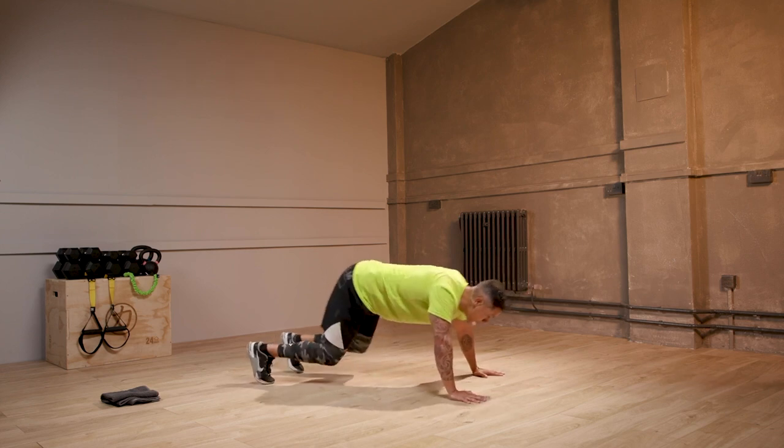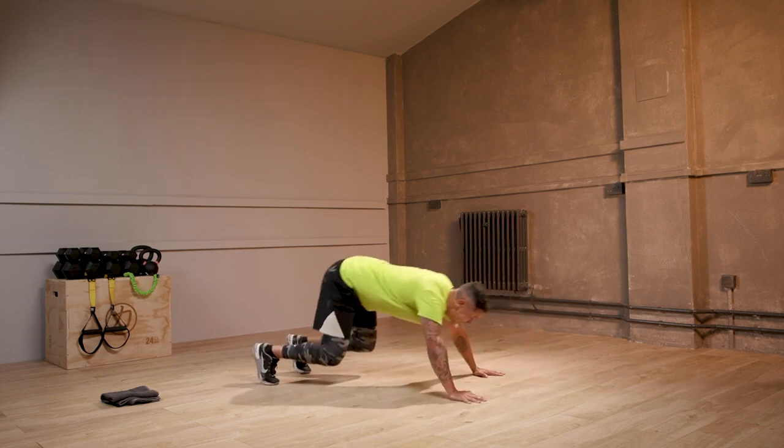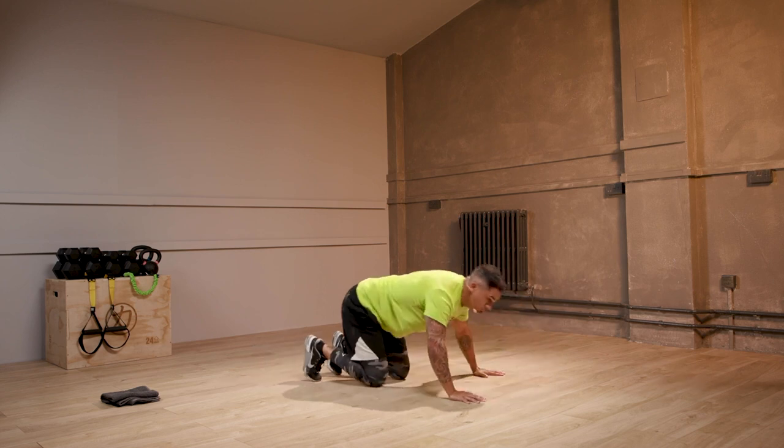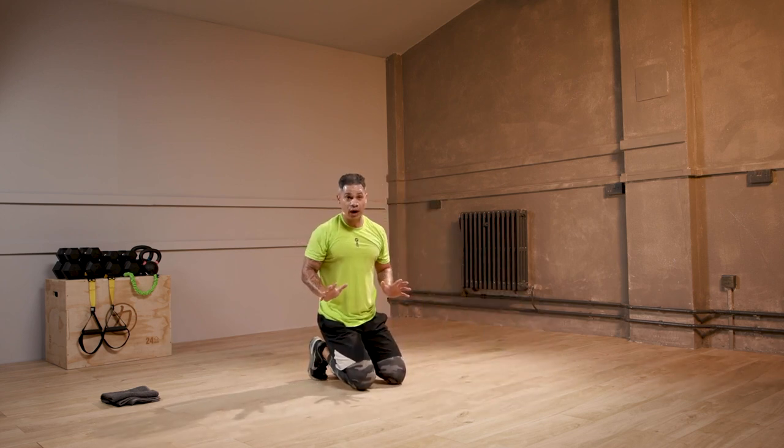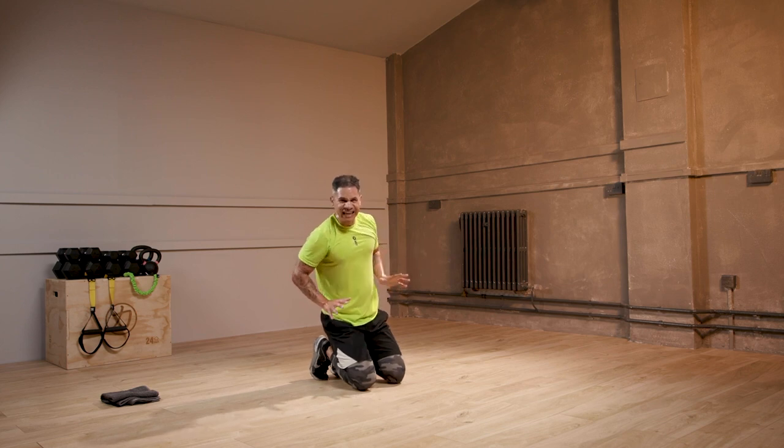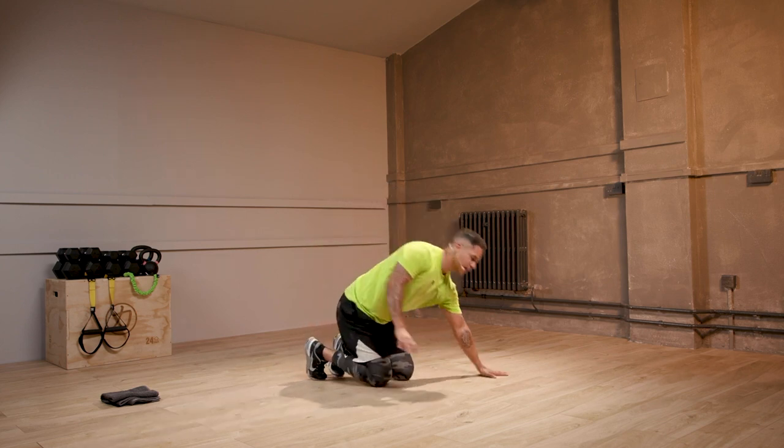Full body to upper body. With your hands, focus on this — driving your hands into the floor. It's like you're trying to leave your handprint. That's going to give you more power to drive out of that upper body.